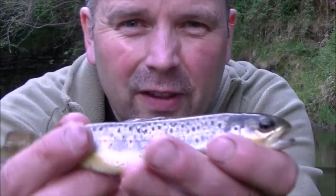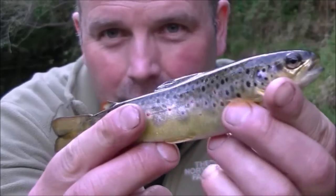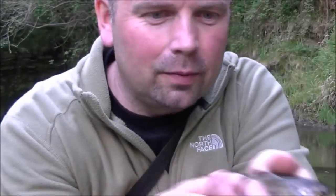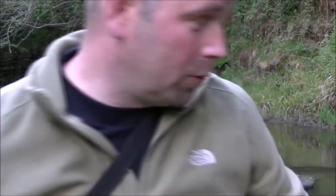This is what it's all about. Beautiful little wild fish. Look at that. Absolutely beautiful. Don't tell your mates.